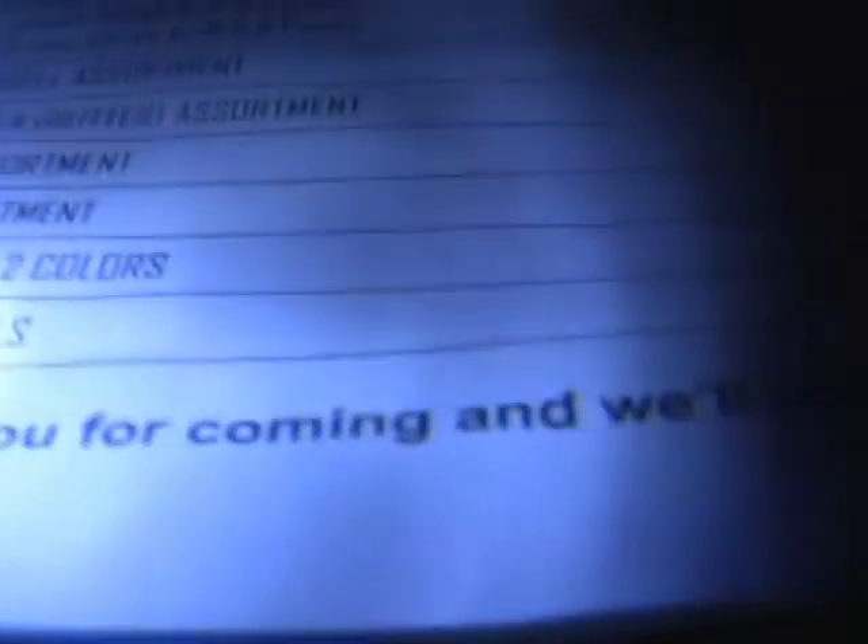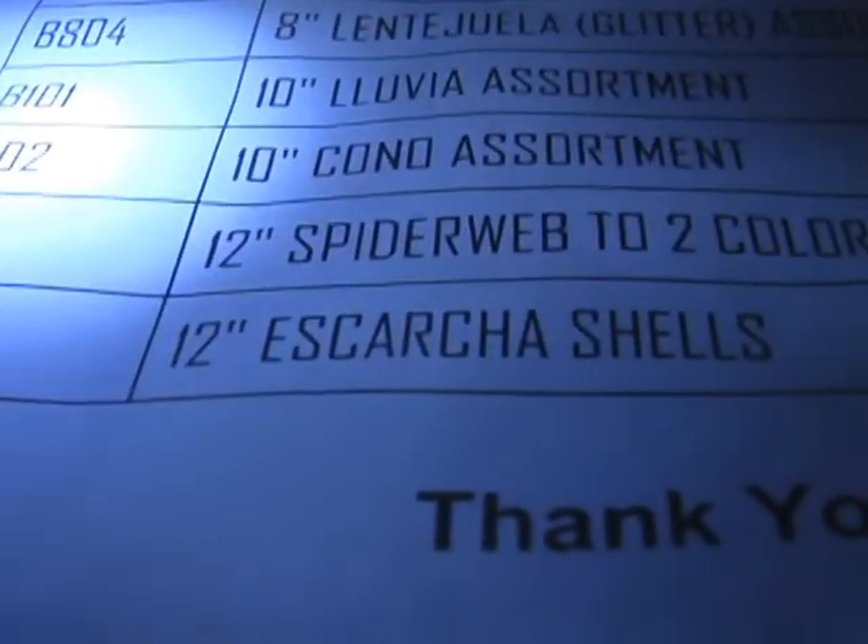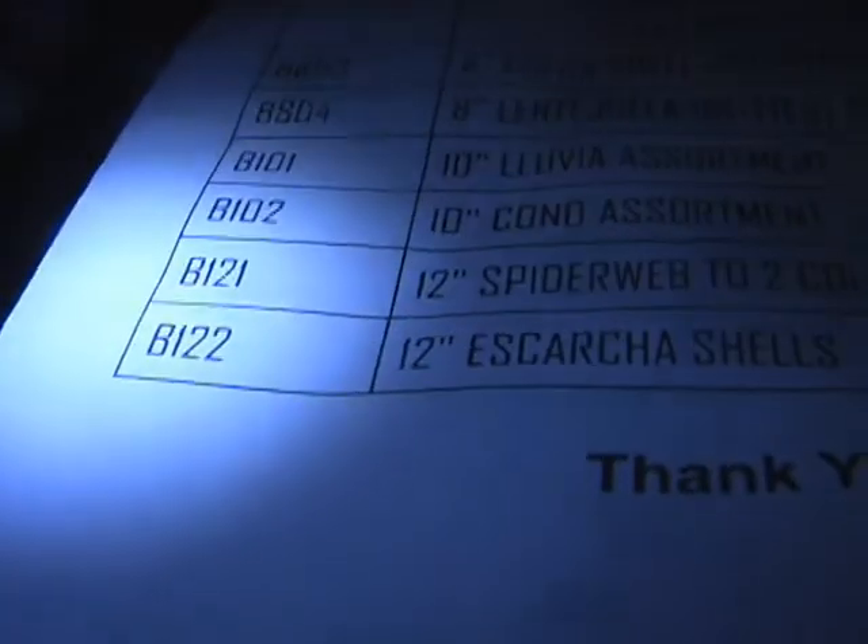Nice. That sounded nice. What's not opening? Escaracha — the 12-inch Escaracha shells, $290 for that one shell. Before these B122. How many in the case? One. There's two in the case, isn't there?